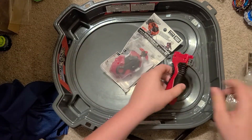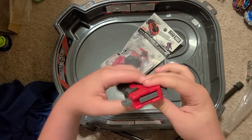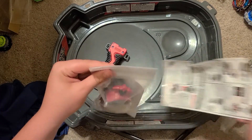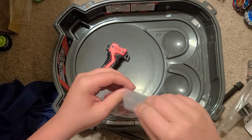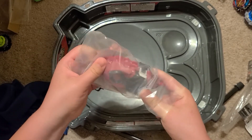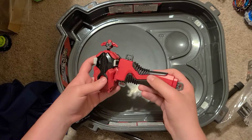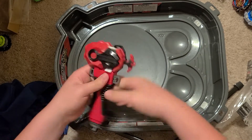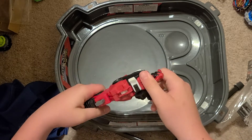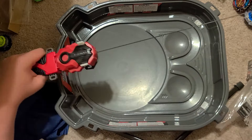Look at that grip — it has rubber grips right here, so that's great. It's nice and official. When we open the box, let's get that launcher out of there. Look at this — let's put it on properly. There we go.